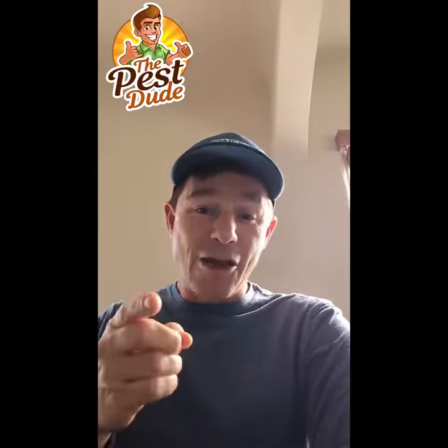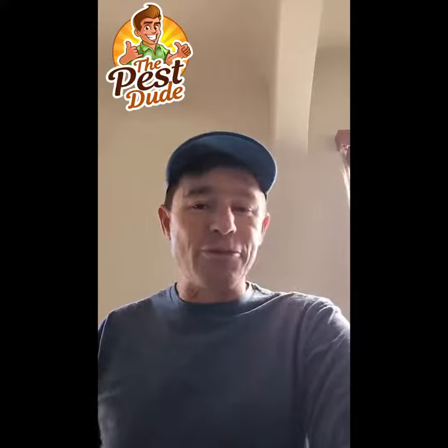And remember, it's how you use it. Be safe. Read your labels because we want you to take good care of you and your family. This is the Pest Dude signing off.